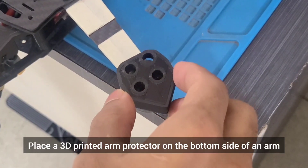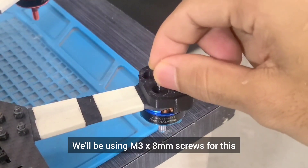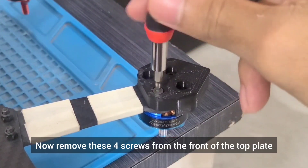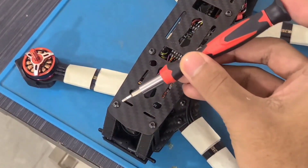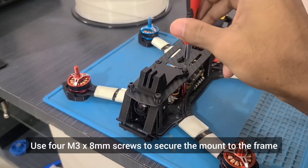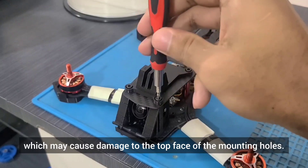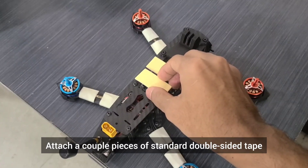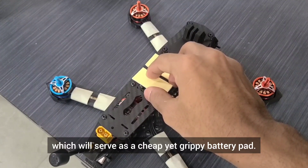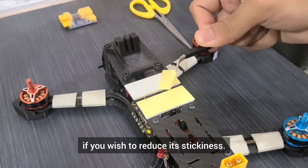Place a 3D printed arm protector on the bottom side of an arm and align the holes. We'll be using M3 x 8mm screws for this specific combination of arm protector, arm thickness and motors. Now remove these 4 screws from the front of the top plate and place the GoPro mount. Use 4 M3 x 8mm screws to secure the mount to the frame and ensure that you don't over-tighten them, which may cause damage to the top face of the mounting holes. Attach a couple of pieces of standard double sided tape to the top plate which will serve as a cheap yet effective battery pad. Remove the protective backing and dab up the adhesive surface with the cloth if you wish to reduce its stickiness.